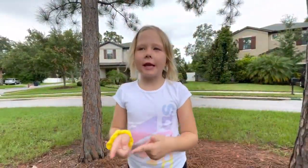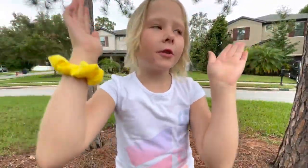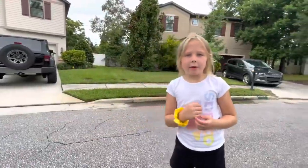Hey guys! So today I'm going to show you how to do a cartwheel. I'm going to do it slowly so you can get all the steps. Here we go.